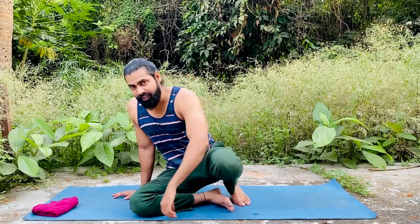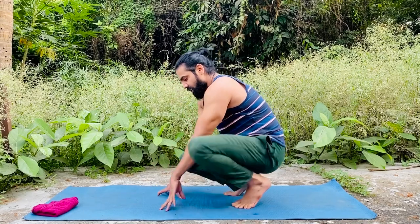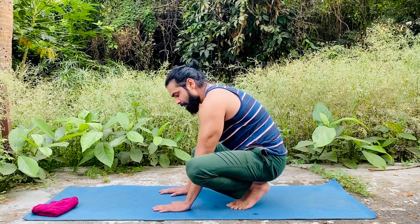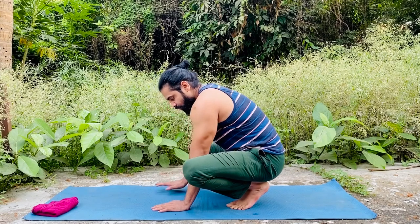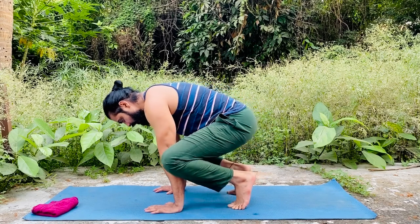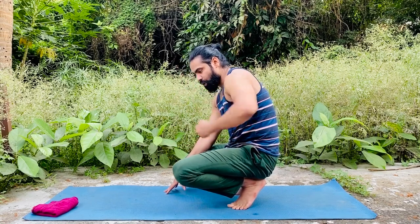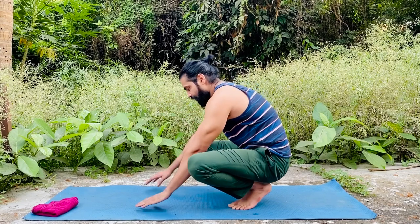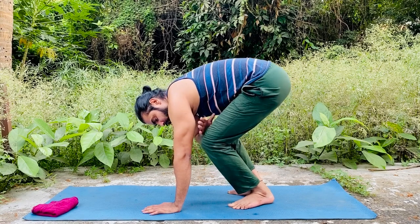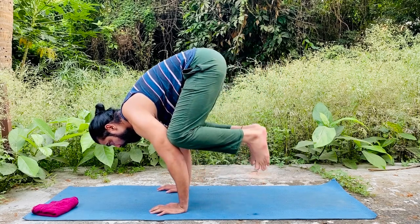I'll show you from both sides — first from the side, then from the front. From the side: first, sit on your toes and put your hands in between your thighs or knees. Go up on your toes and try to place your hands between your body — from your head to your waist — to balance. Then lift a little more, put your knees around your elbows, and lift your legs.